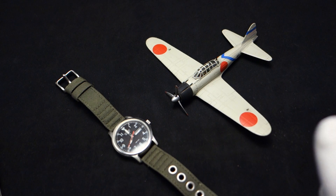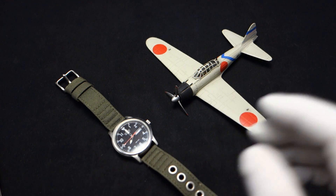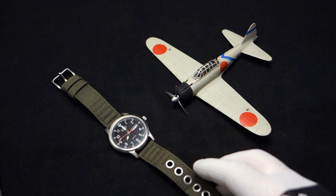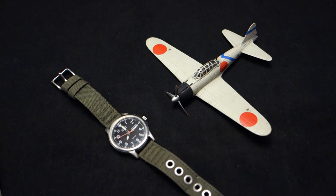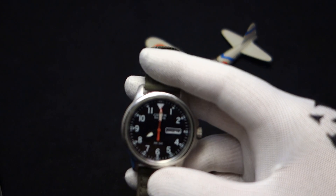Citizen has never been owned by anyone else — it's always been Citizen, never been sold. In fact, they provide many of the world's watch manufacturers with movements and other parts, so they are a powerhouse, no doubt. But let's get back to this watch here — this is a Citizen Eco-Drive.